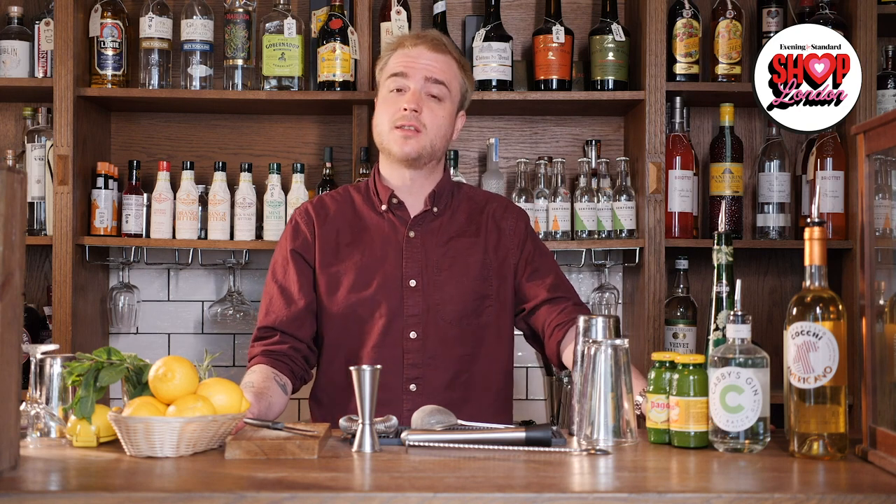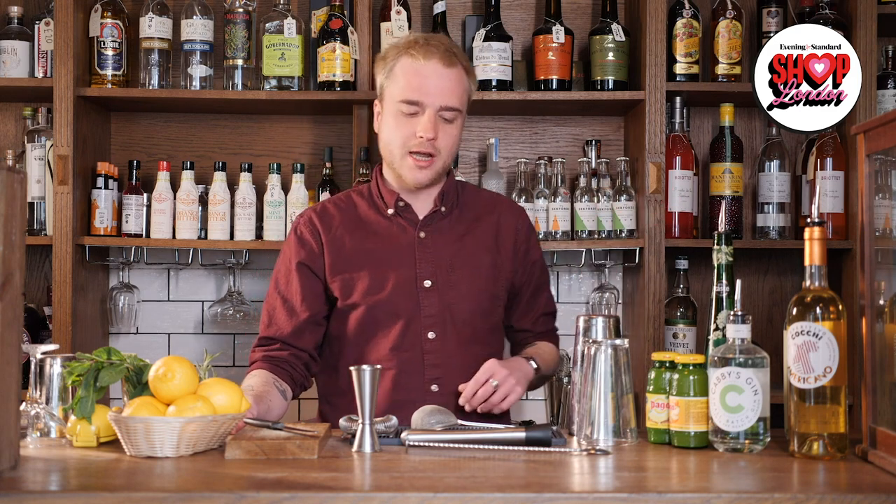I'm going to show you guys how to make a couple of cocktails today — they should be really simple and fun. If you want any more information please do hit up our website or come in and see us in person. We're going to start off by talking you through some of the equipment you're going to need, then the ingredients, and then I'll show you how to make them.